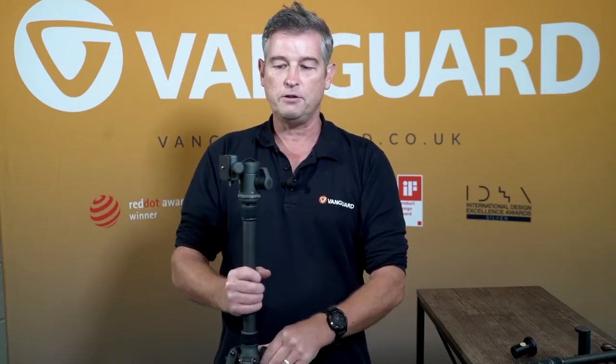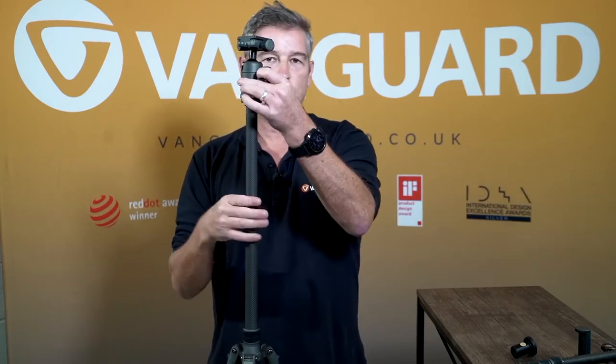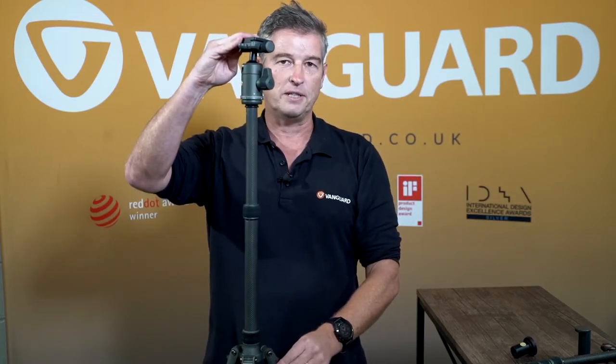If I put it on the ground, you can see how high it goes already. However, it also has a second central column, which allows it to go to 166 centimetres — a good height for any photographer. I'm five foot eight, and you can be six foot something and still get a good shot without bending over.